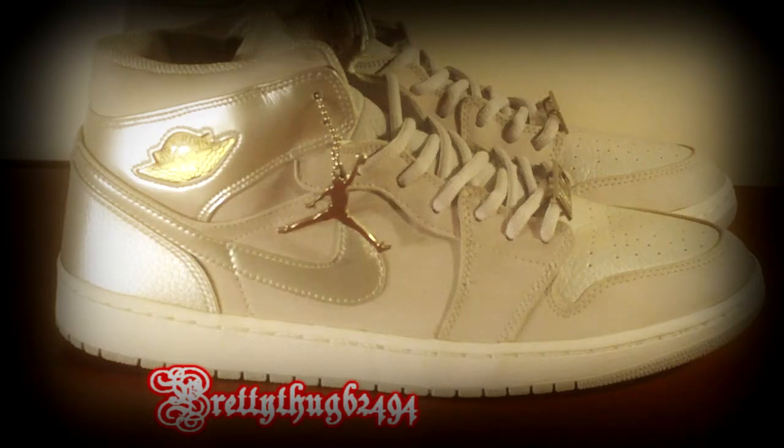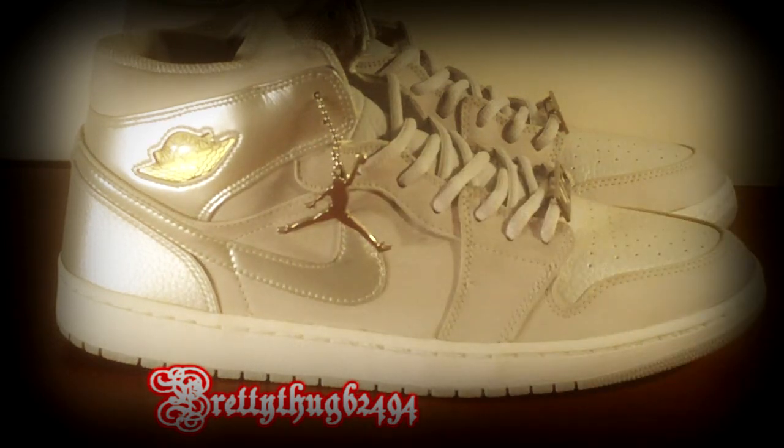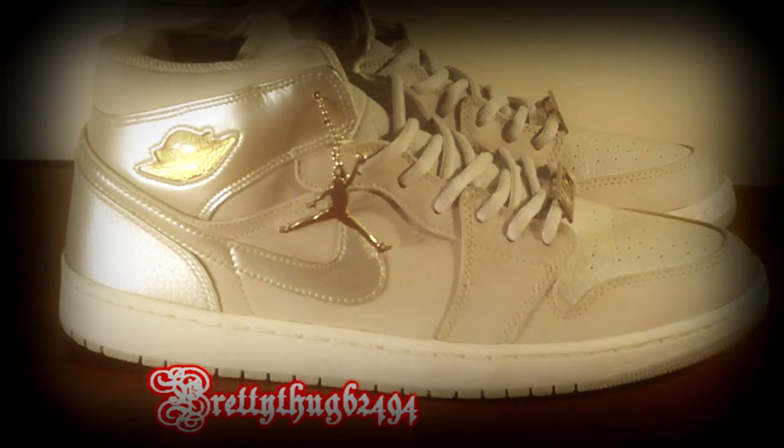I picked up the Air Jordan Retro 1 Metallic Silver from 2001. As you all already know, I've been searching for this pair for a while. When I bought my first pair I got burned — it was a beat-up pair from a very bogus seller. I'm very satisfied with this pair. I only paid $23.99 as the only bidder on eBay.